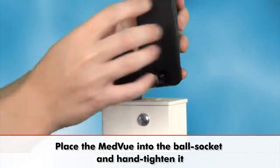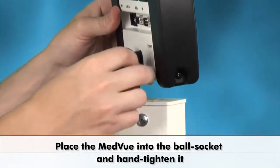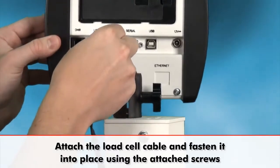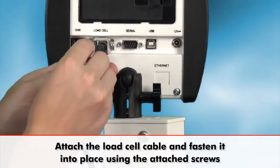Place the MedVue indicator into the ball socket, tighten it hand tight and then attach the load cell cable and screw it into place using the attached screws.